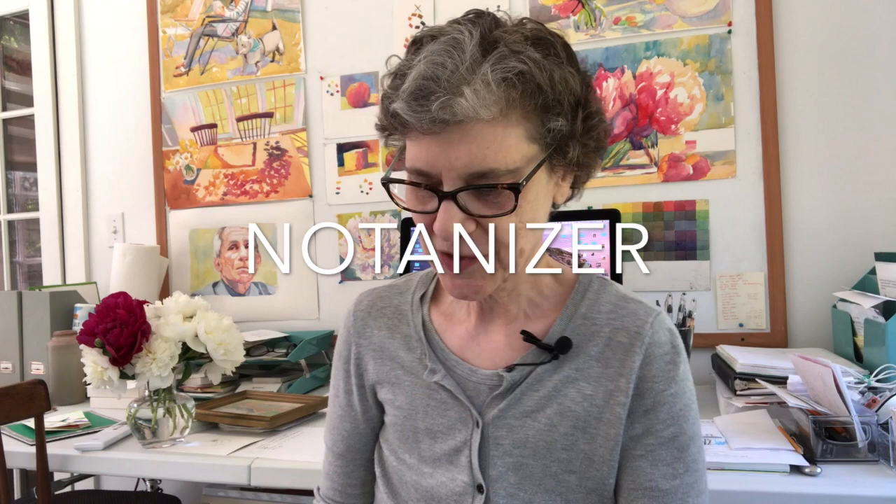Jo Mackenzie here, your watercolor coach, and I'm here today to talk about the best app that I own for art. The best app that I own for art costs less than $5 and it is called the Notanizer. It sounds like a superhero and it is in a way. I'm going to show you how it works.